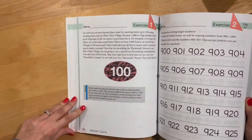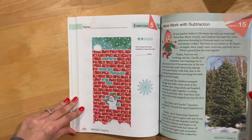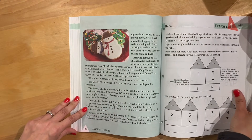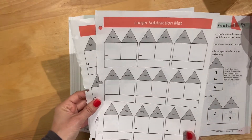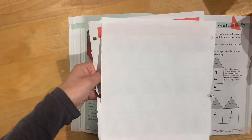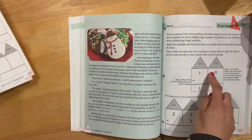There's counting by hundreds, and then they have these cute little things in the back of the book — the ones I tried to tear out — where you can laminate them and then use a dry erase marker for addition and subtraction of larger numbers.